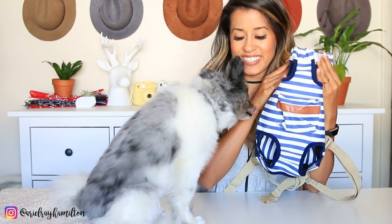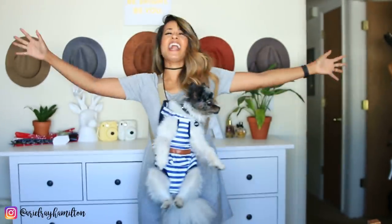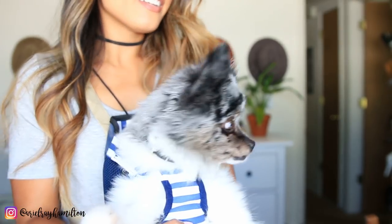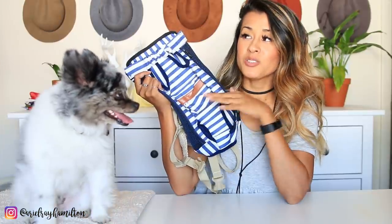Samson, you're gonna hate me for this next product, I'm so sorry but I had to buy it. It's a dog carrier that you wear in the front, like a baby — because you are my baby. This is like my dream come true, this is the ultimate dog mom. Samson, we can go everywhere together now! The crazy thing is he doesn't seem to mind it. Five baby Samson faces, hands down — do I even need to explain why?